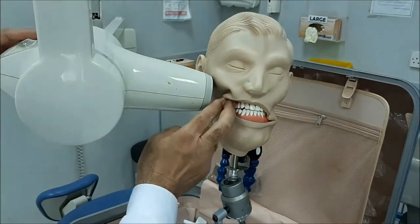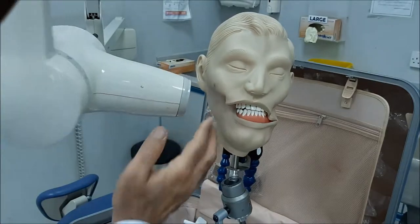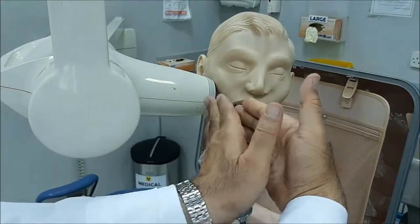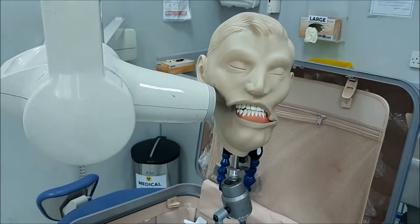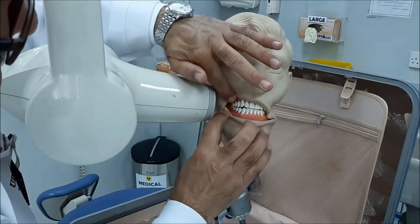For the horizontal angulation, you will try to make the margin parallel with the buccal surface of the teeth. If you make those two parallel, you will guarantee that the x-ray is passing between the teeth with no overlapping of structures.